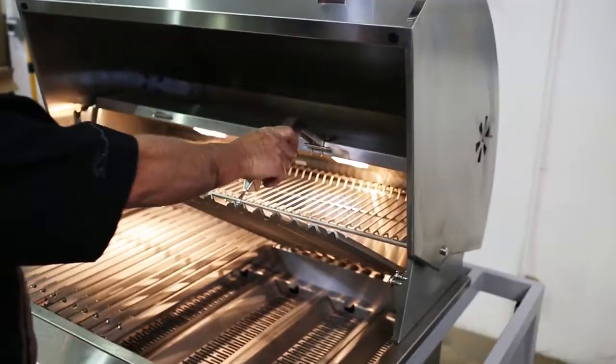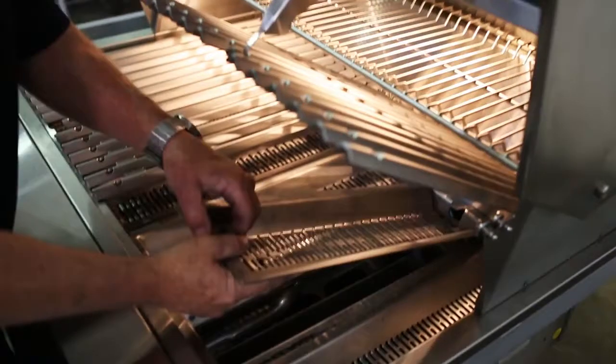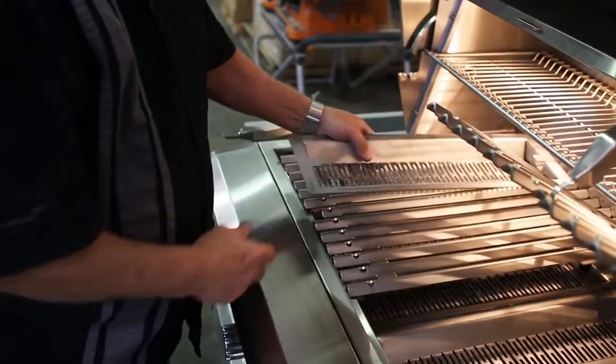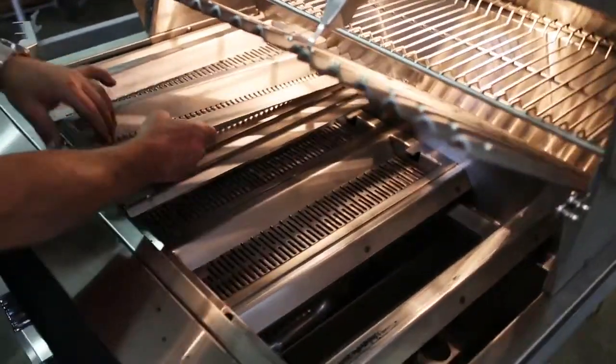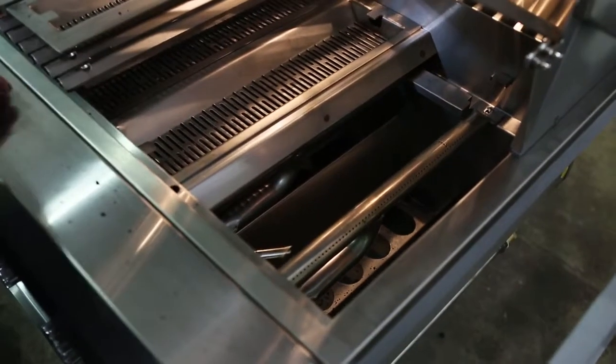I'll lift the grate with the grate lifting tool — just a little anatomy of the grill. These are our flavor trays. They're solid and heavy. Underneath the flavor trays, just so you can see what's going on and the simplicity of the grill, we have our burner. We have five burners.